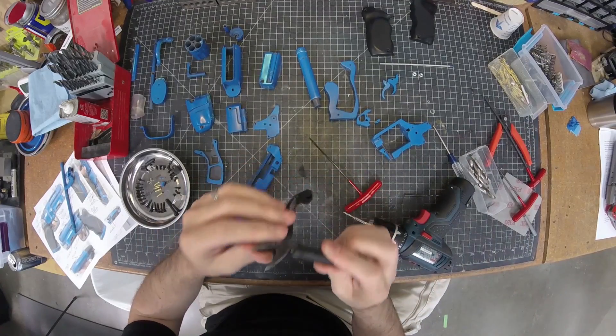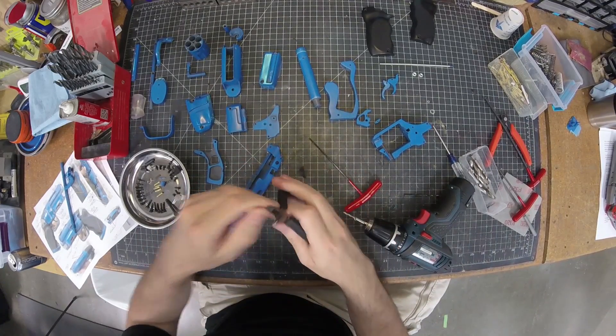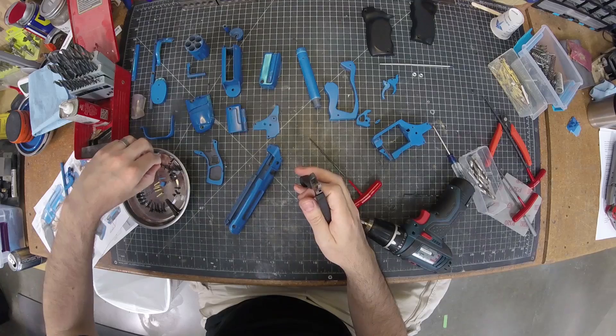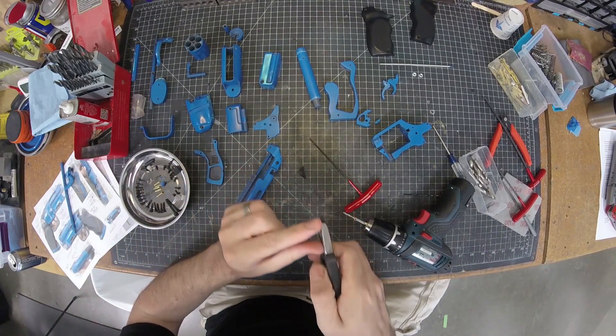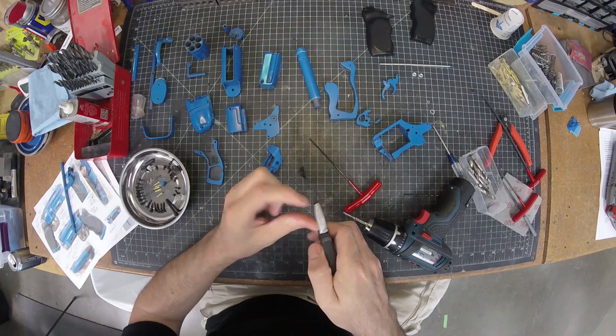I've got these engineer pliers — they're pretty great for holding round things straight on. I just hold it like that and carefully push it into my belt sander to shorten it.